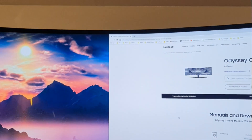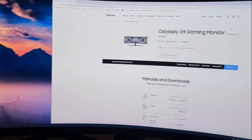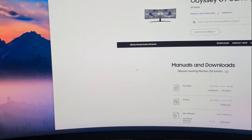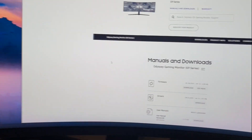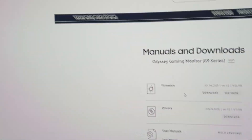You will be most interested in the screen — it's huge, as you can see. When you unbox it, there's basically one thing you need to do, and that's update the firmware.